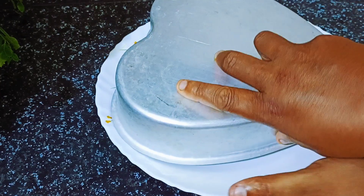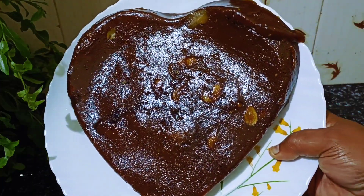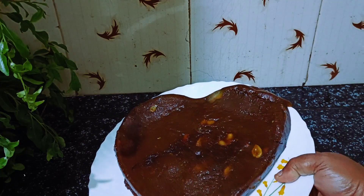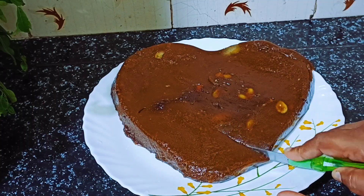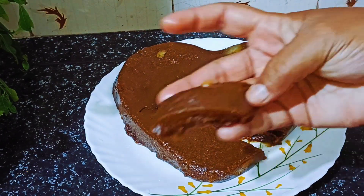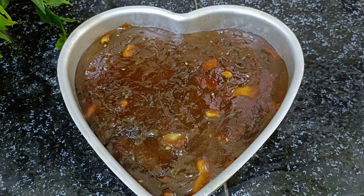I am ready to put it in the pan. This is a variety halwa. This halwa is very soft. If you want to try this, subscribe and share this video. See you next time, bye bye!